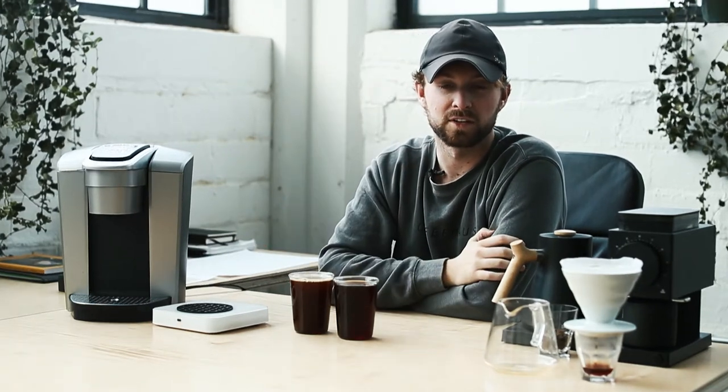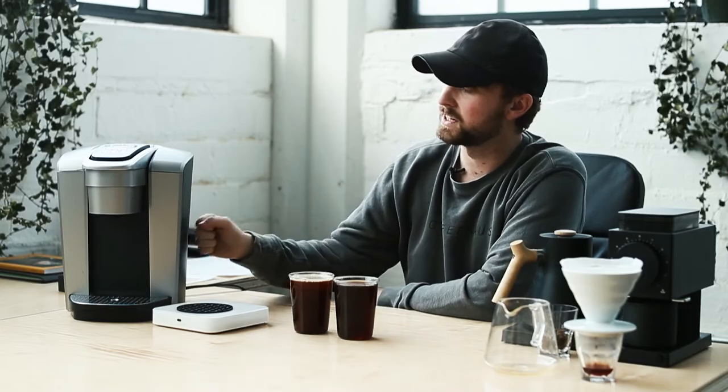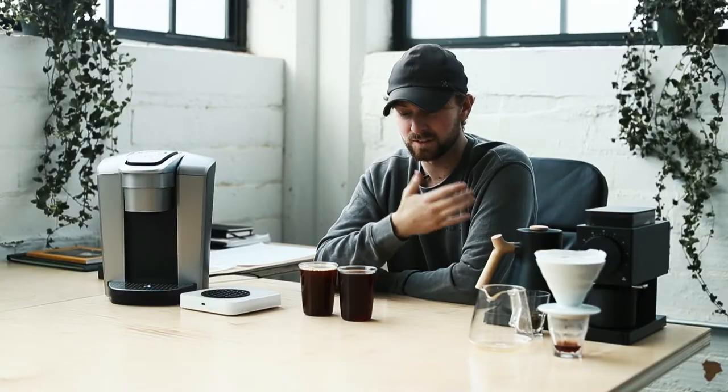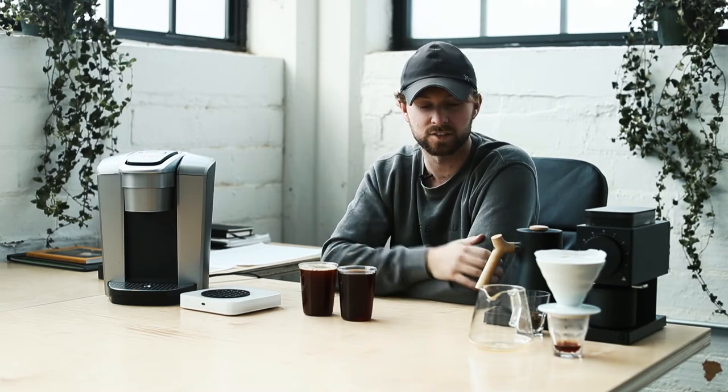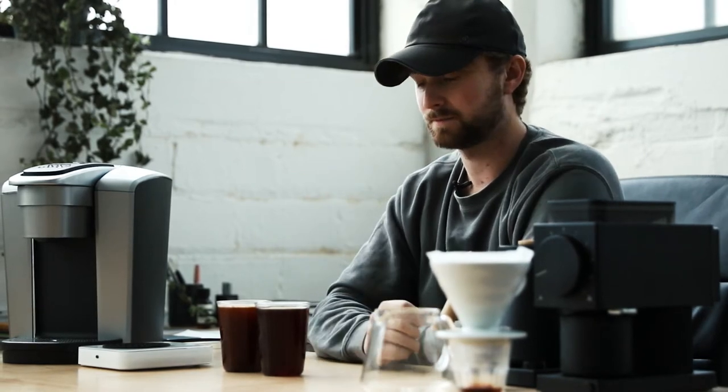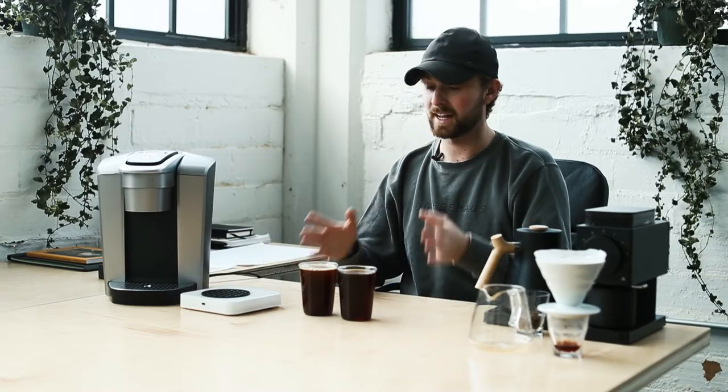Before I explain why the specialty coffee community will gatekeep you for using a Keurig — instead of just telling you Keurigs are bad and fundamentally worse than a pour-over — I wanted to actually taste these and then backtrack and talk about why the differences exist, rather than declaring without a doubt that a Keurig is worse.